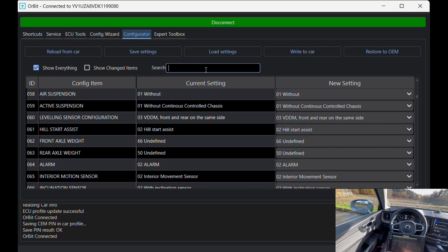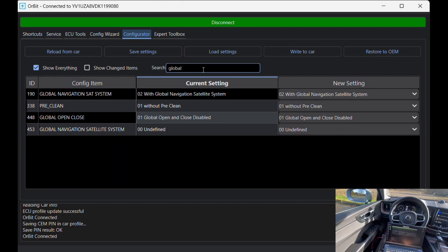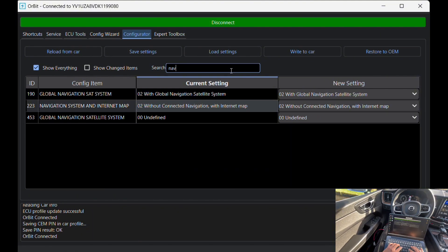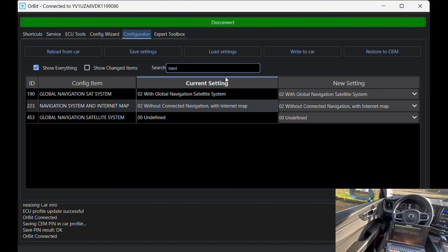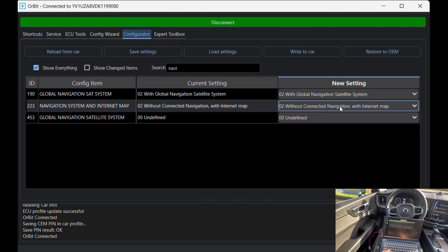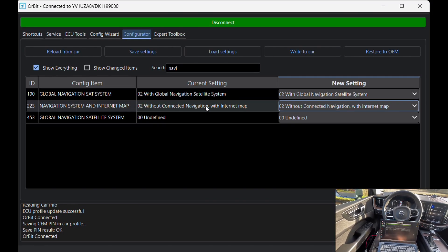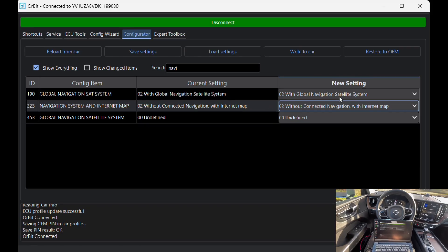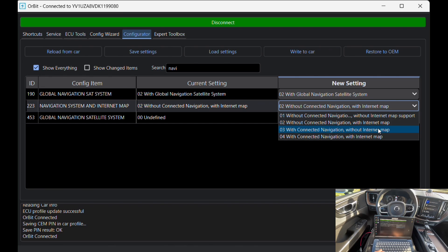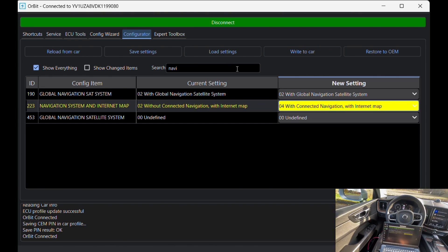Now I open the configurator and search for the navigation option. When I type 'navi' the result finally shows up. The item we want is ID223, navigation system and internet map. This is the entry that controls whether the car has connected navigation and online maps enabled. It's currently set to 'without connected navigation with internet map' and we're going to change it to 'with connected navigation with internet map.' That's the option that turns the built-in navigation on.